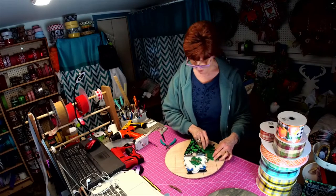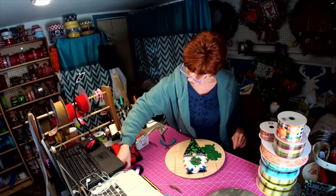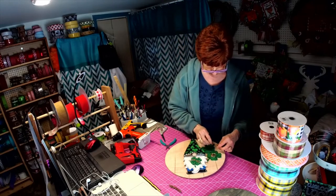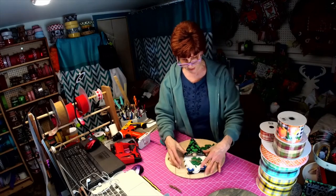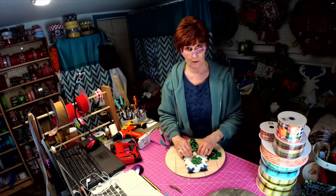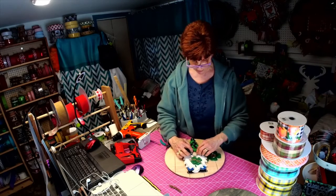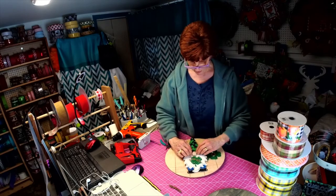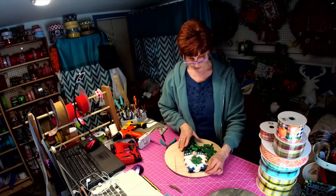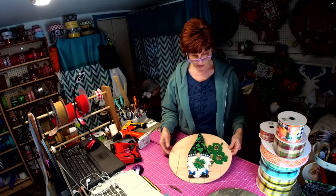What are your thoughts? Do you think that would be a good choice? You could add different things to it, and again you can buy this unpainted or painted, so you have the option to make it however you want. Say you buy this for someone and make a wreath — wouldn't it be cute to come back next month and change it out so you have something for each holiday?